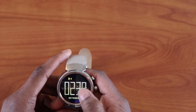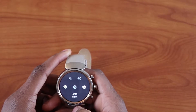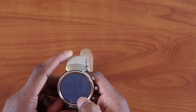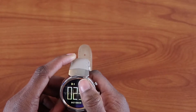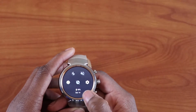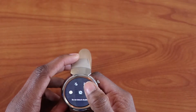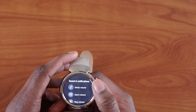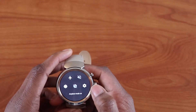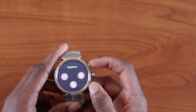This is my watch face. Under the home screen you can pull down and see different options — settings, battery percentage of the watch, the date, do not disturb mode, volume and media controller, airplane mode, and brightness to turn your brightness up or down.